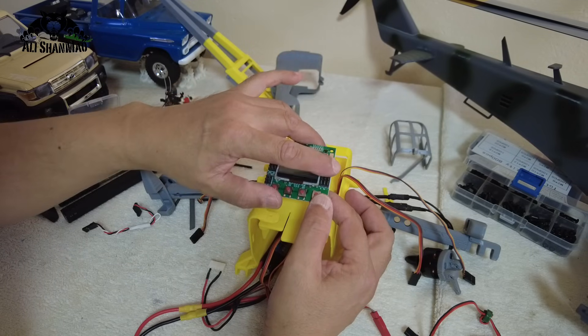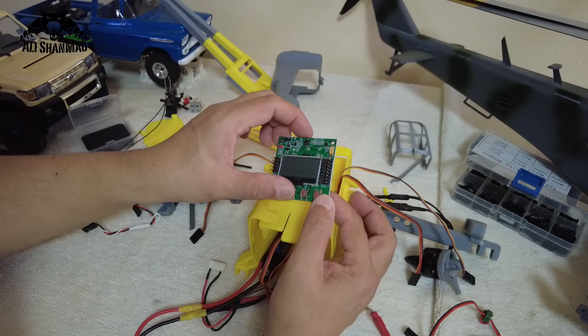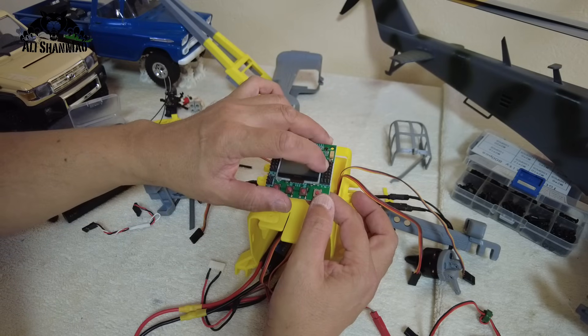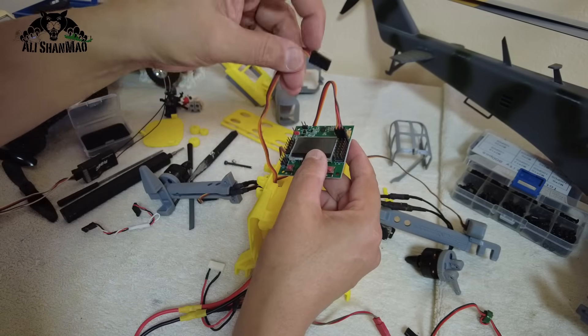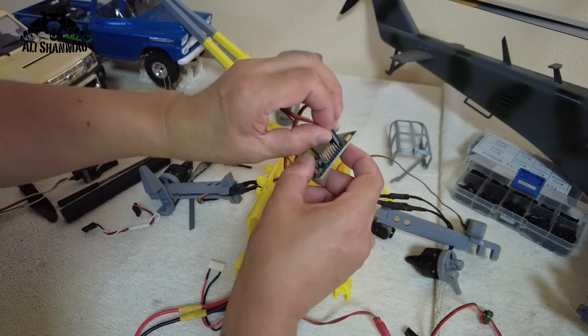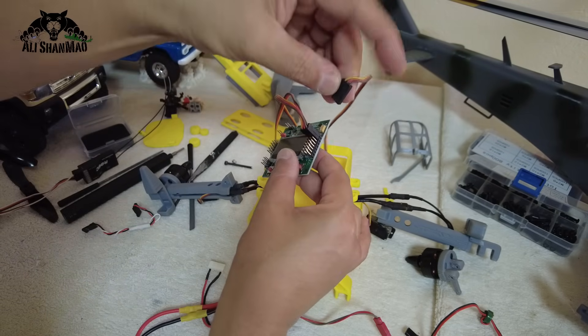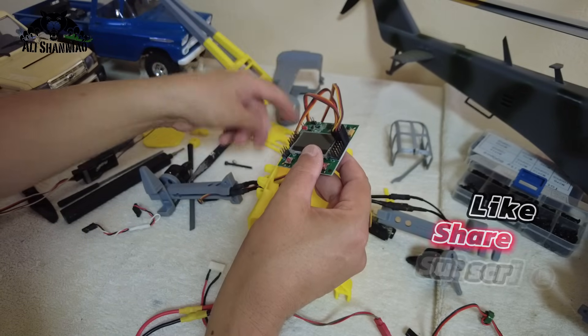The second two outputs are for the servos, and then we'll configure the KK board for bicopter or dual copter mode, so it will know the first two outputs are ESCs and the second two are servos. ESC out 1 is the right ESC, ESC out 2 is the left ESC, out 3 is the right servo, and out 4 is the left servo.